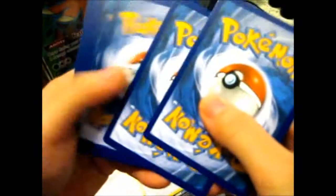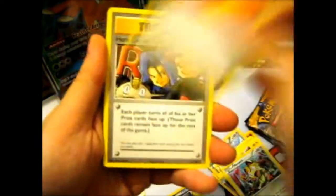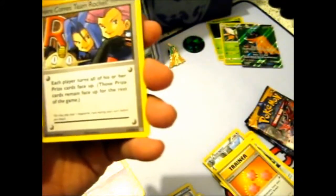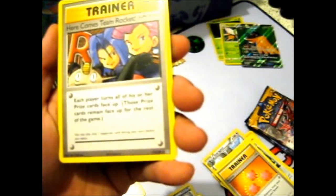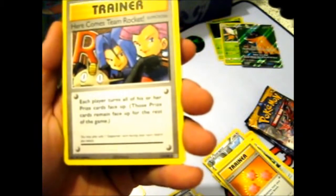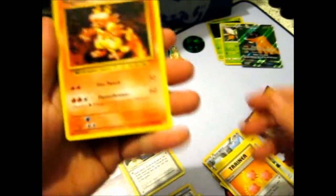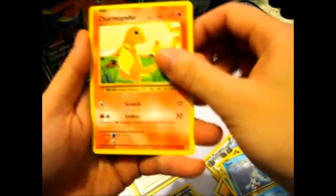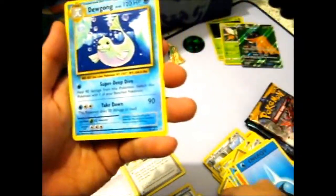Probably nothing. But I don't mind since I already got a Charizard anyway. Revive — can't do without enough revives. We got a secret rare — Here Comes Team Rocket, number 113 out of 108. I guess that counts for something. Magmar, Doduo, Stardew, Seal, Charmander, Water Energy, Reverse Beedrill, and a Dugtrio.